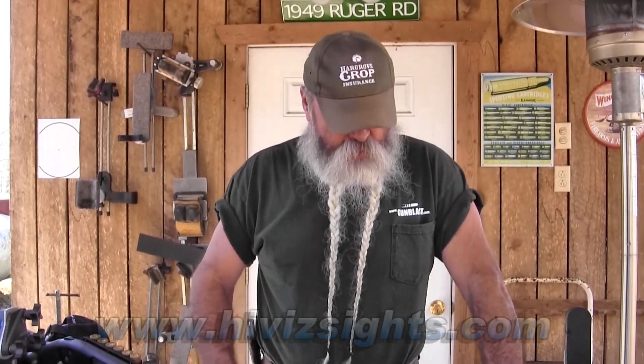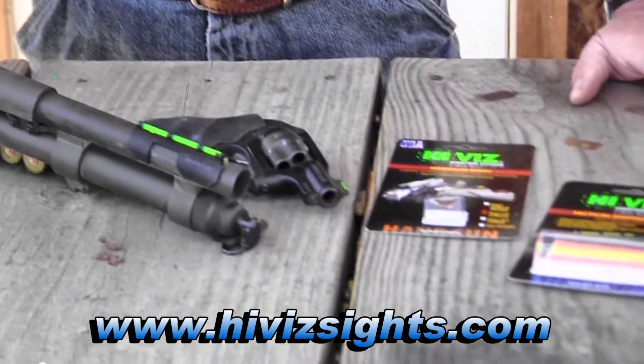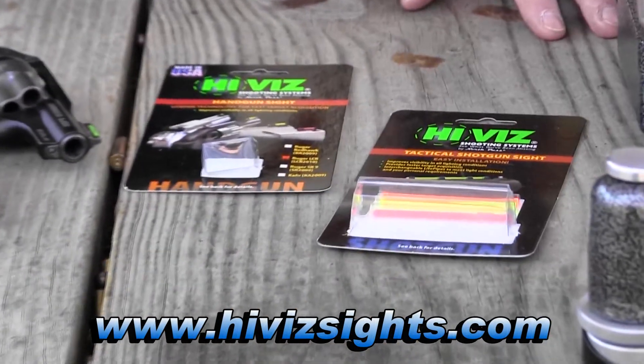Anyway, all this stuff is available from HiViz. These sights are inexpensive, easy to put on, and easy to use.